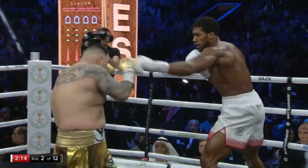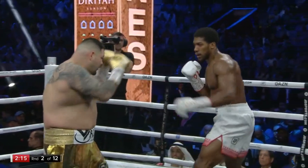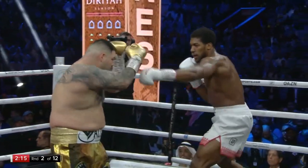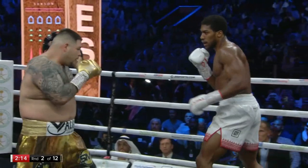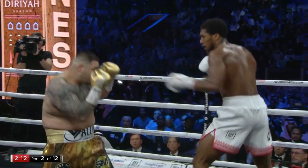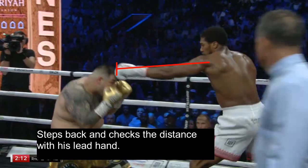Now that Joshua has established his range, he knows that if Ruiz gets any closer he could jab him and still remain outside of Ruiz's range, since he has the reach advantage. We see him land the jab, timing it as soon as Ruiz steps into his range. Then we see his defensive responsibility — he steps away after landing the shot and extends his arm to recheck the distance to make sure he's safe again.